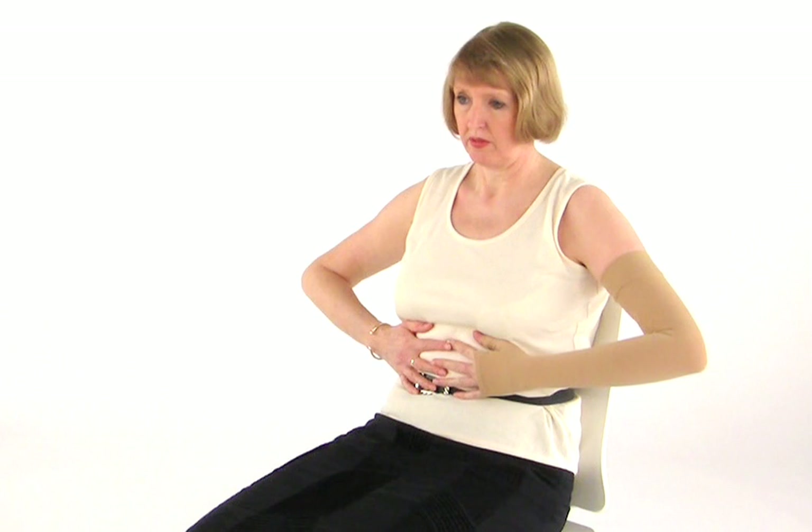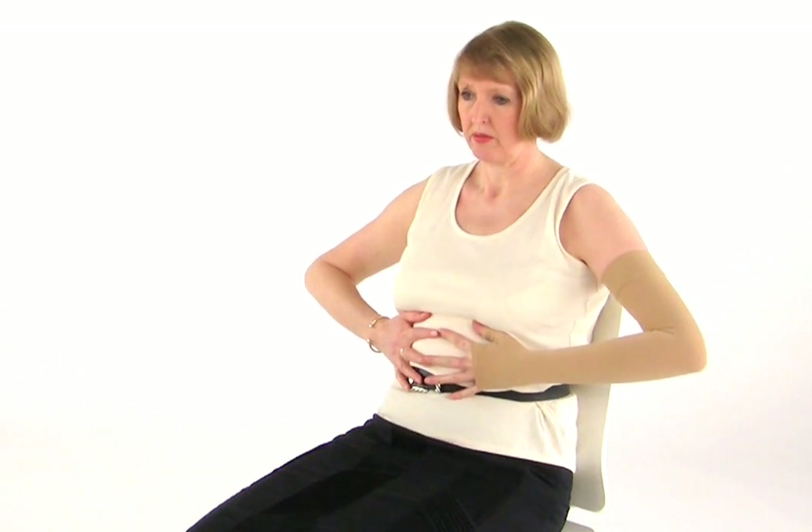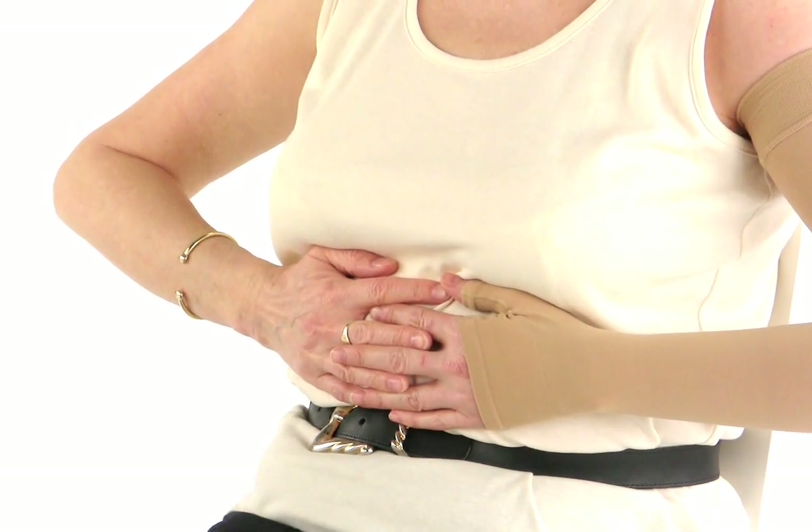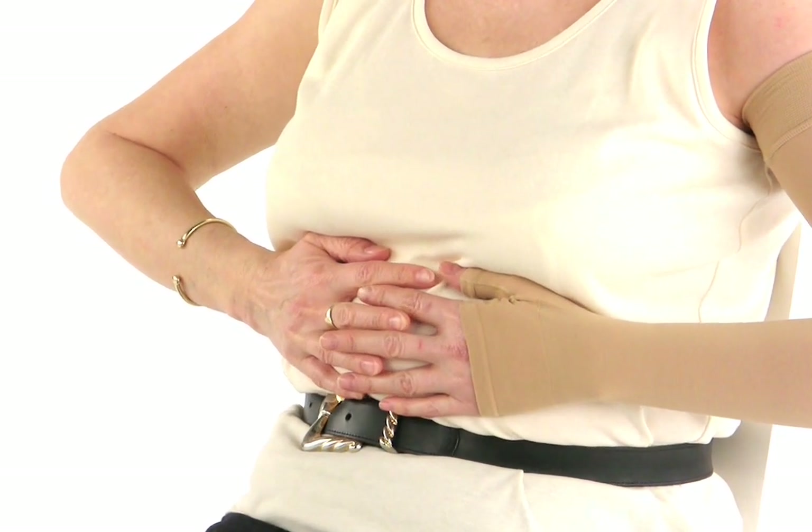We're going to start with some deep breathing exercises. As you breathe in through your nose and out through your mouth, you'll notice your hands on your tummy as you breathe in will move upwards and outwards. This is because your lungs are filling up with air. When you breathe out again, your hands will move back inwards and downwards. These exercises are important to stimulate your circulation and your lymphatic drainage.